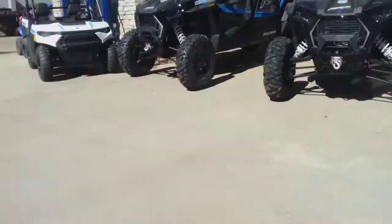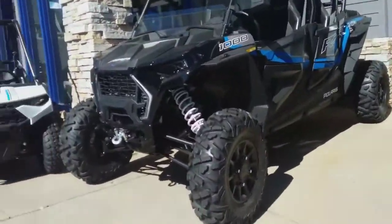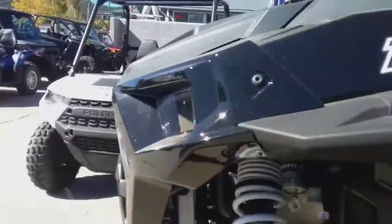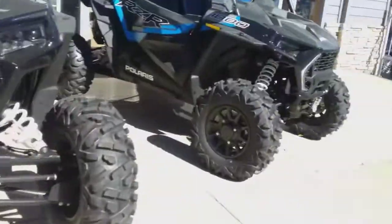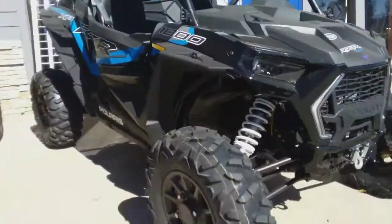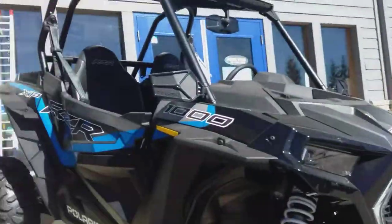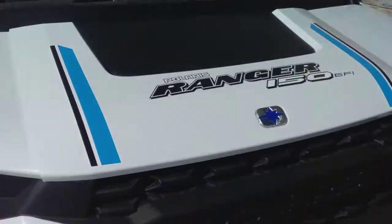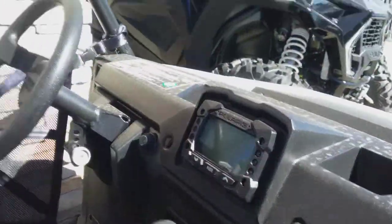Over here we've got a four-seater RZR XP 1000, looks pretty nice — standard shifter, steering wheel, and speedometer. Then you've got the Polaris RZR XP 1000 again, same thing except as a two-seater, which means it's a little bit faster. Then there's the Polaris Ranger 150, more for kids. It has clip doors and a shifter — I'm pretty sure this is 2022.